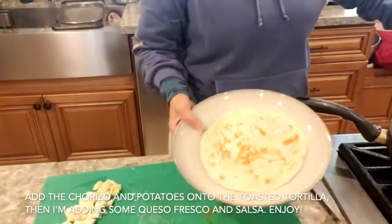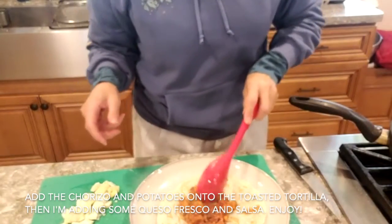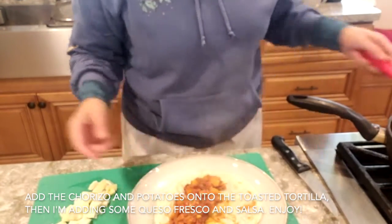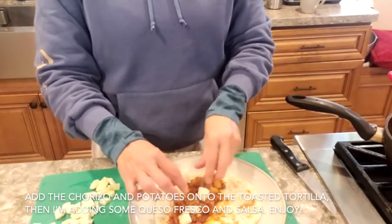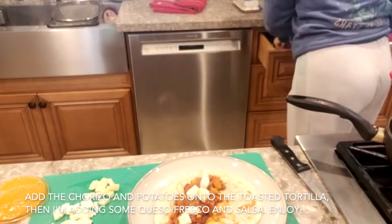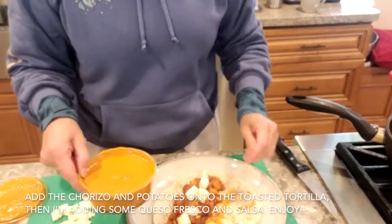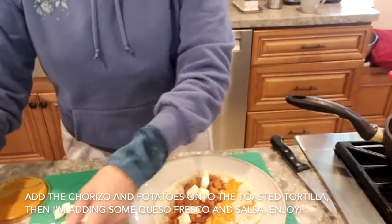Ya que calentaron la tortillita de harina, le van a poner el chorizo con papitas. A mí me gusta ponerle queso fresco — el taco le van a poner tantito queso fresco, y si no quieren pues no. Y si tienen una salsita de chile, le pueden poner también un poquito más de chile, aunque ya está picocito.